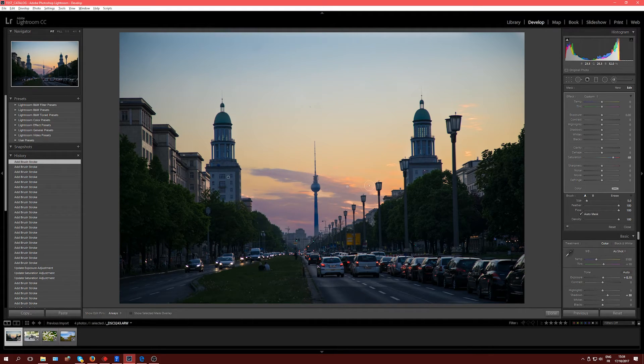It does turn blue. But because I'm in the paintbrush I can also use the Temp slider — essentially the white balance. If I push the slider to the right, the colors become a bit more saturated but the blue effect is reduced. So I can compensate the blue shift caused by my Saturation adjustment. For pictures that are underexposed because it's a sunset, I'd recommend using local adjustments rather than global adjustments. A global adjustment will turn all your buildings blue quickly, and personally I don't like that.